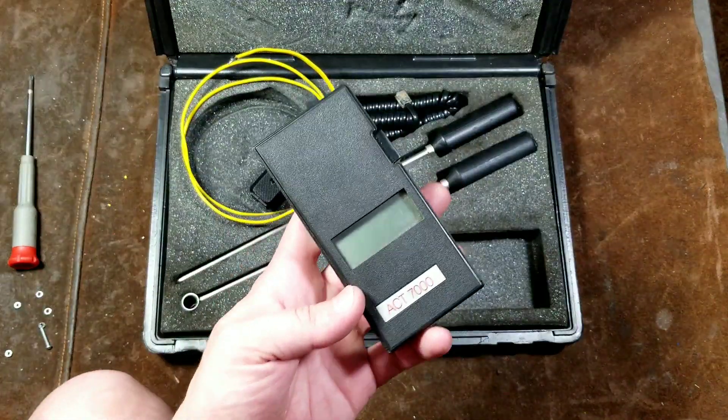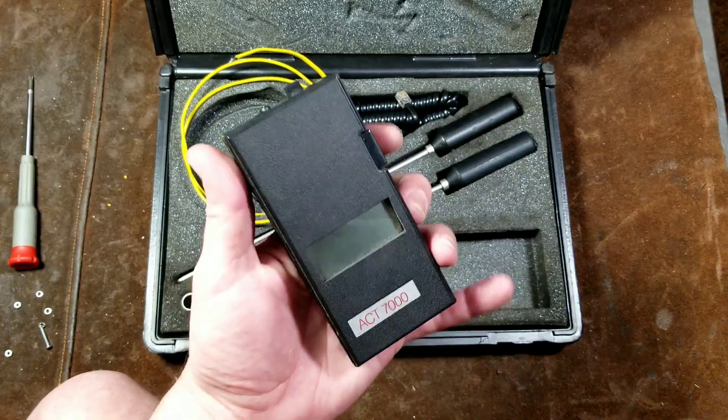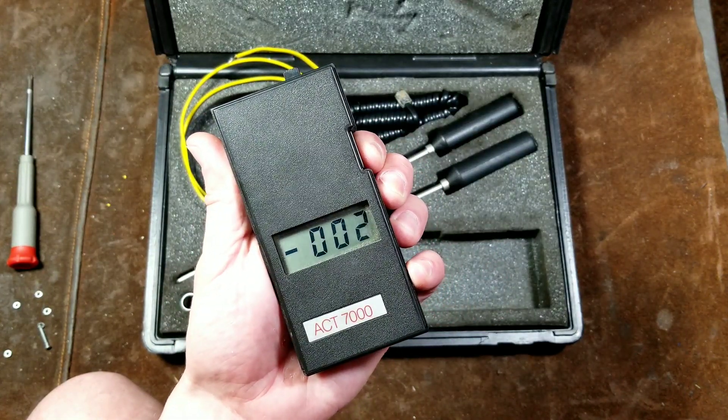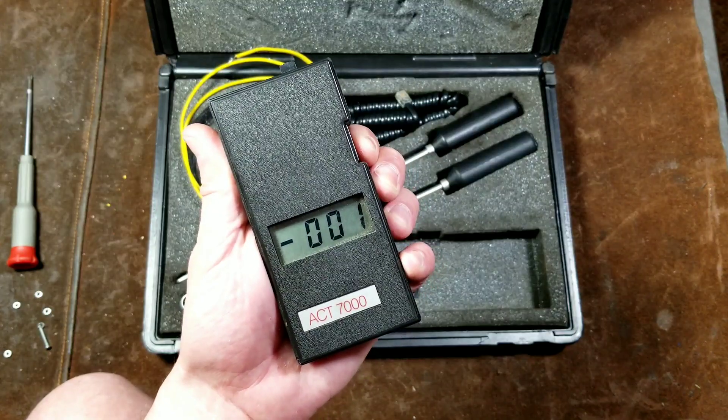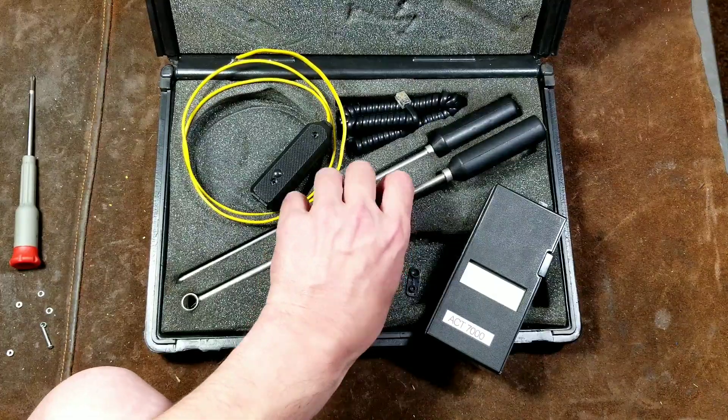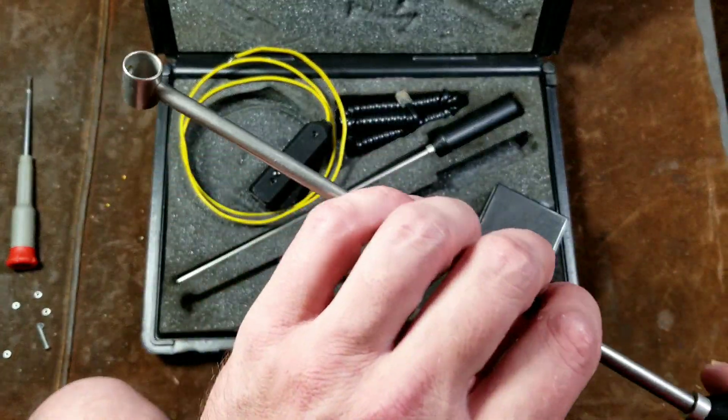The battery cover is a little bit funky to slide in and out of there. So you just plug in the probe, connect it to touch what you want, and then turn it on. If it says negative zeros, that means the temperature probe is broken. Let's go ahead and take a quick look at these probes and give them a quick test and demonstration.